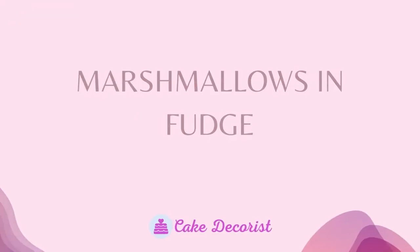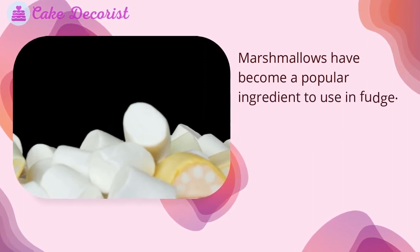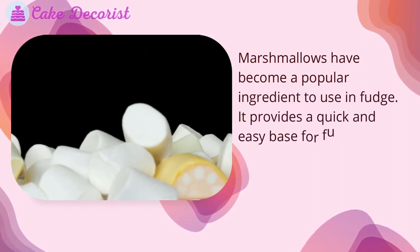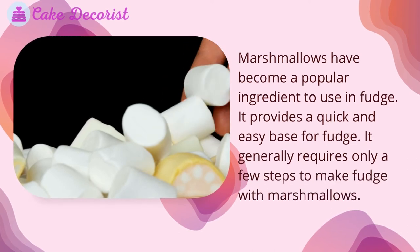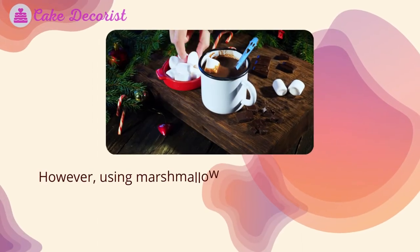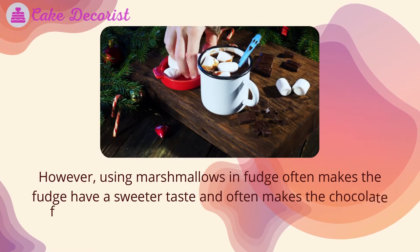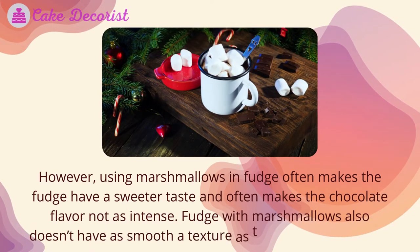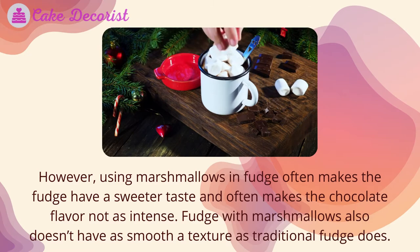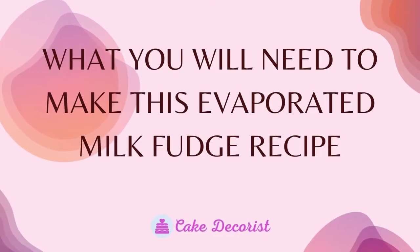Marshmallows have become a popular ingredient to use in fudge as they provide a quick and easy base. It generally requires only a few steps to make fudge with marshmallows. However, using marshmallows in fudge often makes the fudge have a sweeter taste and makes the chocolate flavor not as intense. Fudge with marshmallows also doesn't have as smooth a texture as traditional fudge does.